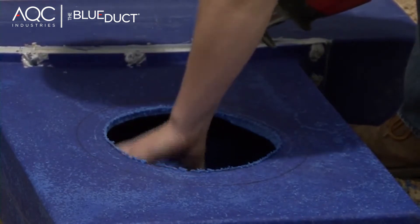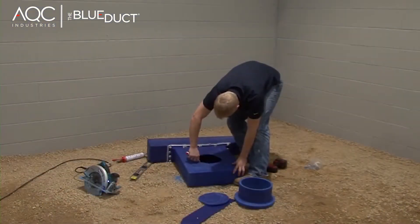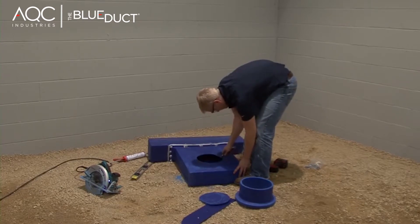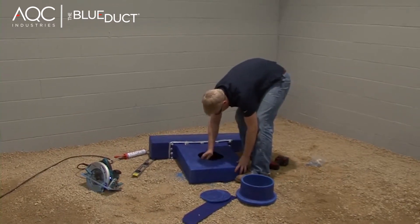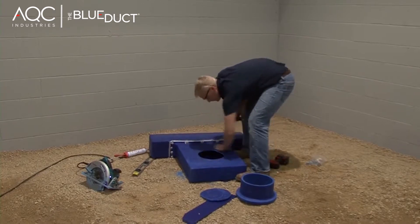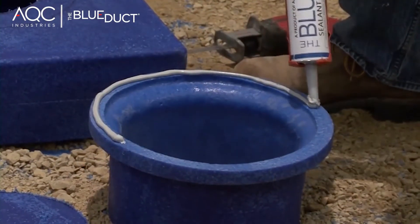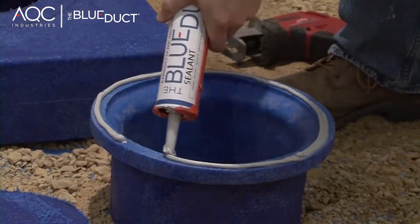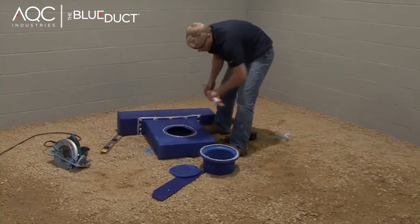It may help to mark the diameter of this template with a black marker. If there is an excessive amount of tailings on any of the ducts or fittings that have been cut, remove the tailings using a utility knife. Apply a quarter inch bead of the blue duct sealant to the linear diffuser adapter face and also to the flange of the plenum adapter.